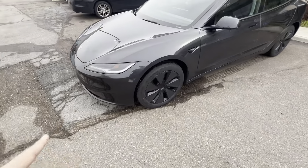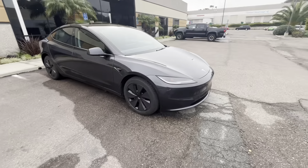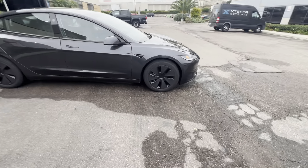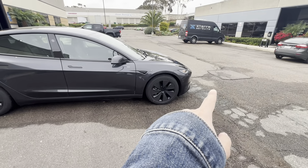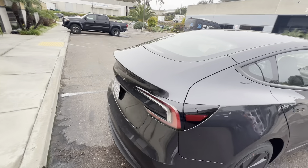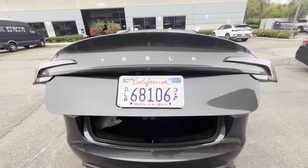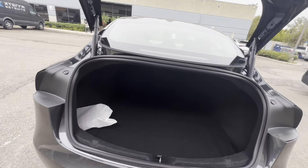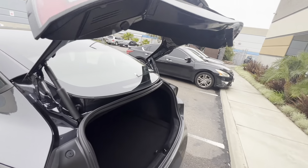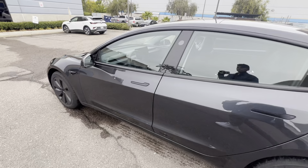Here's the Model 3 in this new stealth gray color. As you can see, the headlights are more aggressive. The front looks pretty similar overall, and I do like the new aero wheels. A lot of the exterior change isn't to the body — it's more to the wheels and the lights, so it does look like a baby Model S. Here's the back of the car with the new taillights and the Tesla badge. The trunk closes a lot quieter too, which is nice.